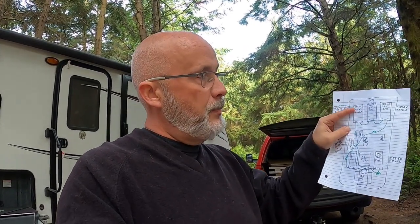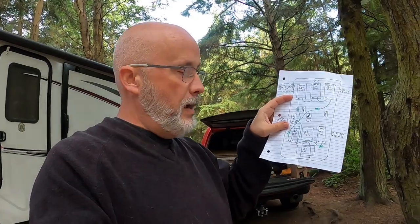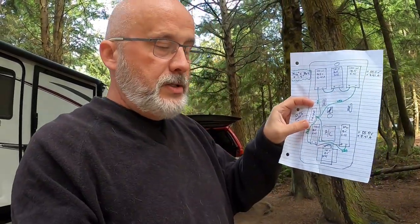I've drawn a layout diagram and decided to change the plan. Instead of two panels on either side of the air conditioner, I'm going to mount three panels straight across the front and three straight across the back. This leaves the space beside the air conditioner and between the AC and the vent open for future expansion — though 600 watts will likely be more than enough. It also shortens the wire runs I need to build.